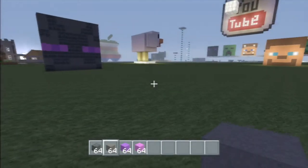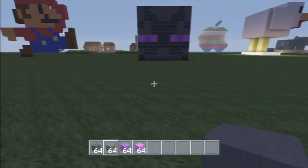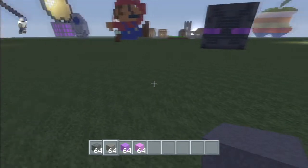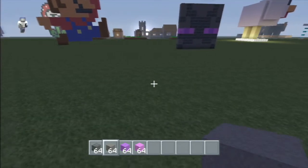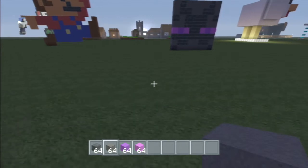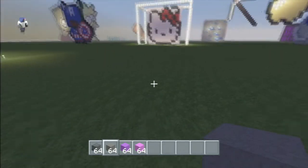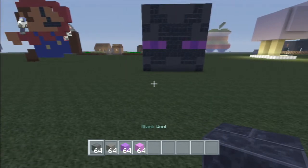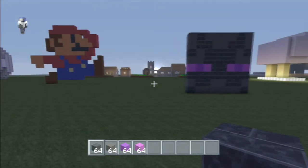Hey guys, it's Dino here from Dino's Gaming, coming to you with another quick tutorial. I'm gonna try a pixel art video. I wanted to start off — I've got a bunch of pixel art in my tutorial world and I've had quite a few people ask to build things, so I wanted to show people how to build an Enderman head.